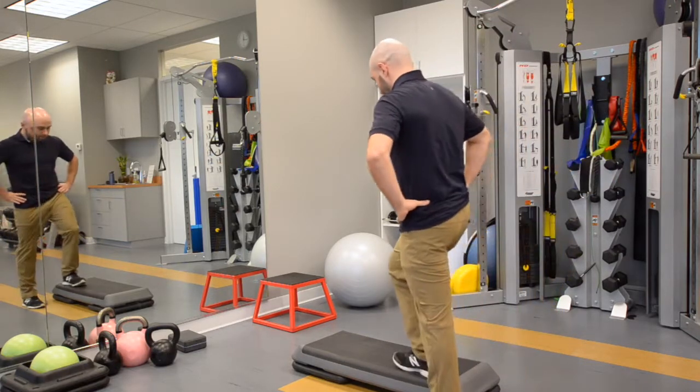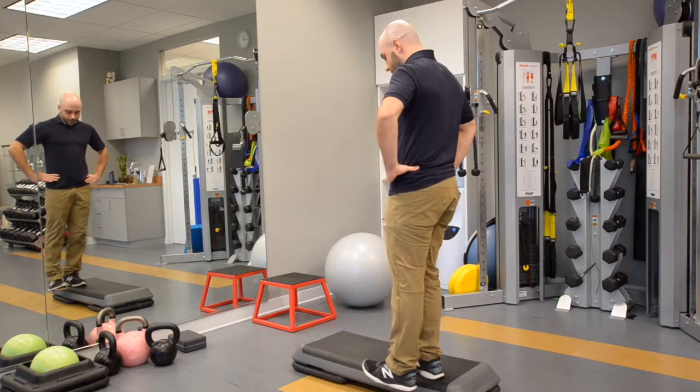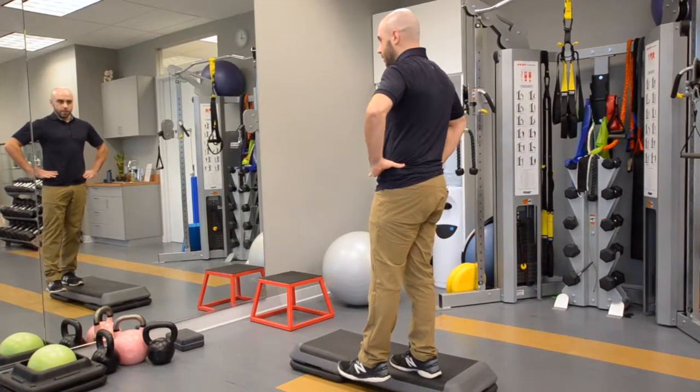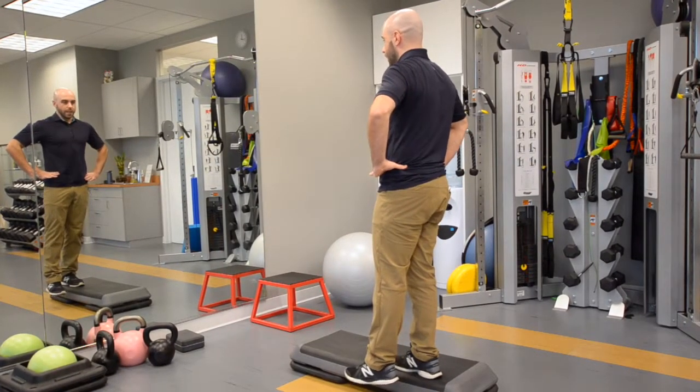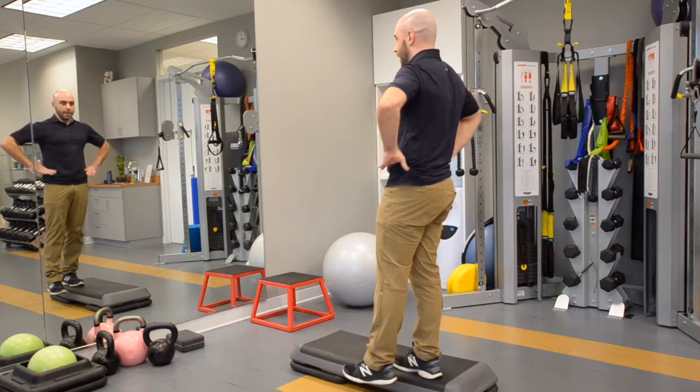The first movement is getting on a step, and it's called a lateral step down. You're just going to step down here ten times. The trick is to keep your hands on your pelvis so you can watch what your pelvis is doing, because I don't want you to drop it — I just want you to keep it nice and flat and neutral.